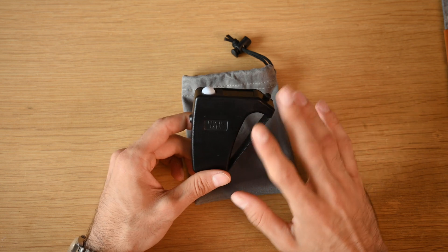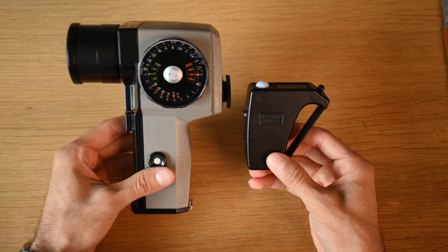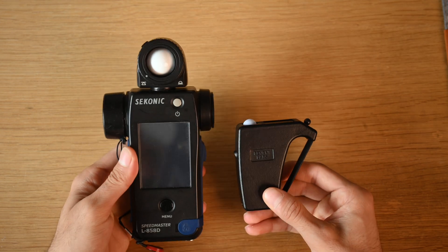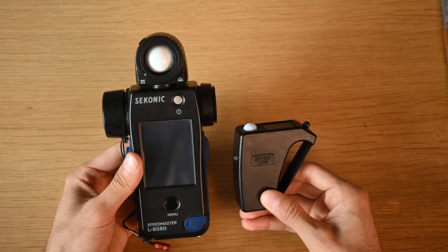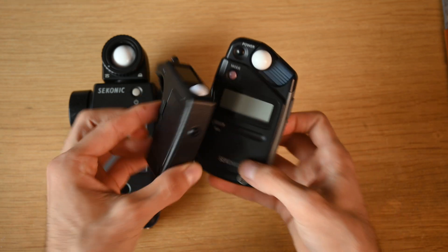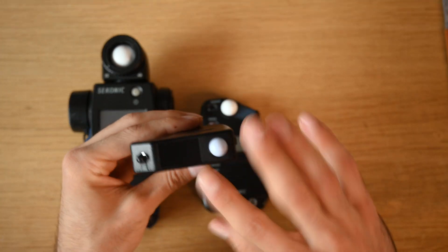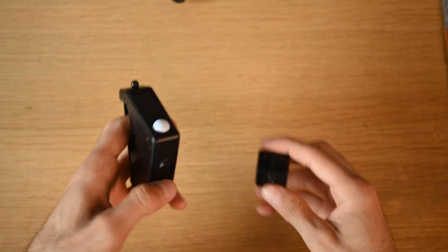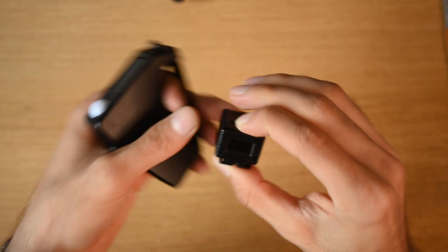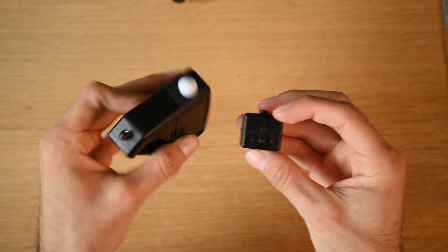For a size comparison: starting with the biggest light meter I own, the Pentax spot meter — you'll know how big that is. Here it is compared to the Sekonic L58, and compared to the ever-so-popular L308 series, it is quite a bit smaller as well. If you're looking for a small light meter with lots of functionality, the Reveni Labs meter might be the one. They also have their tiny hot-shoe reflective light meter with a built-in screen, for those who just want something simple.